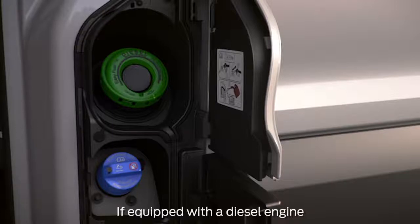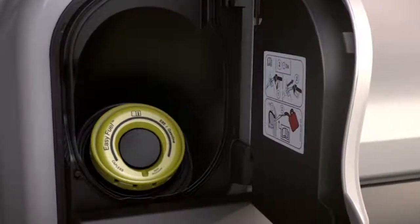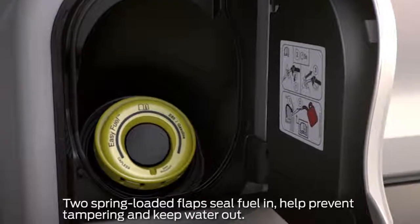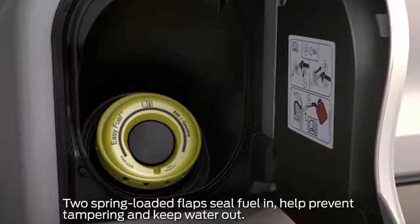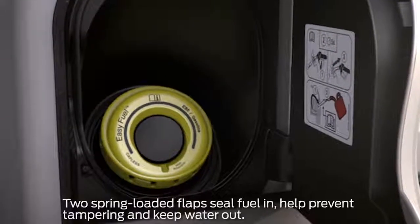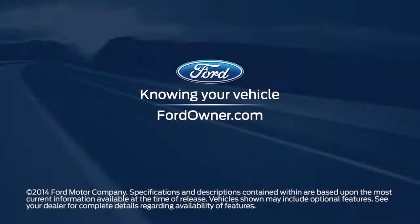And one more thing: to help protect against fuel theft, splashing, or water getting in the tank, the capless fuel filler is tamper-resistant, and the self-closing, spring-loaded flaps help keep fuel from sloshing out and water from leaking in when it rains or when you wash your vehicle. Any questions? Go to FordOwner.com.